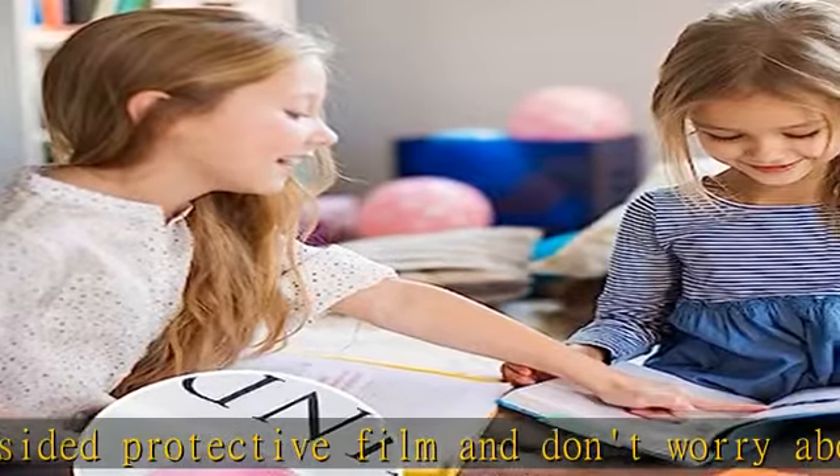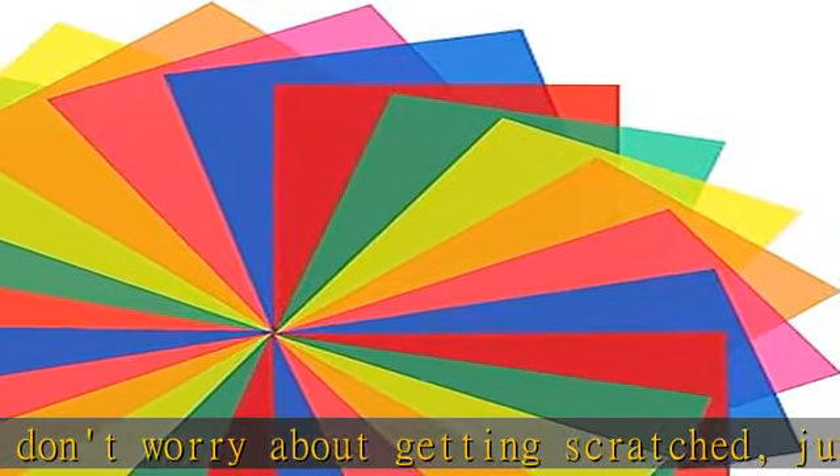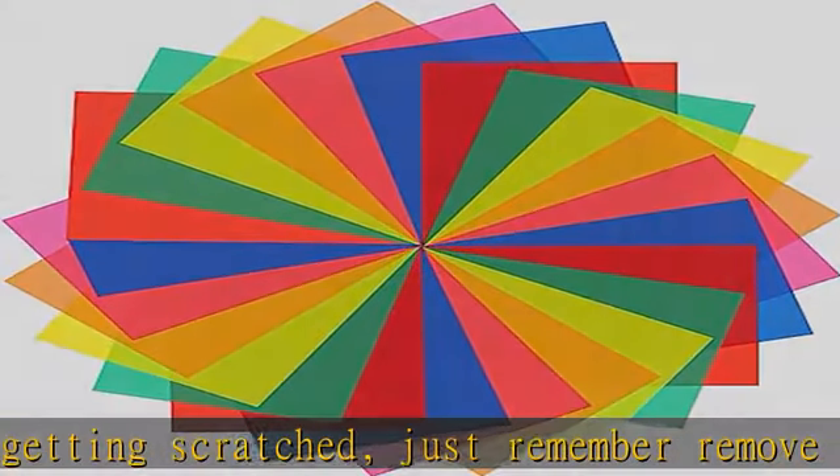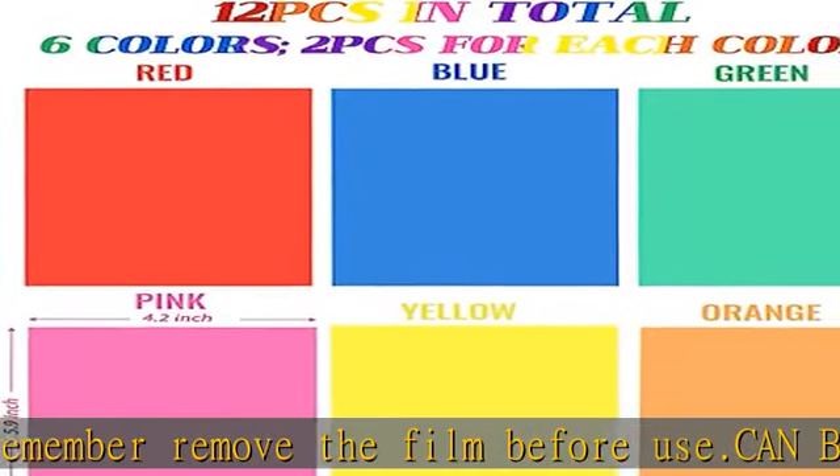Dyslexia color overlays are useful and effective for those struggling due to dyslexia, helping them with reading problems to focus on the text. Perfect for educational use. Check the description to get this product today at the best price.